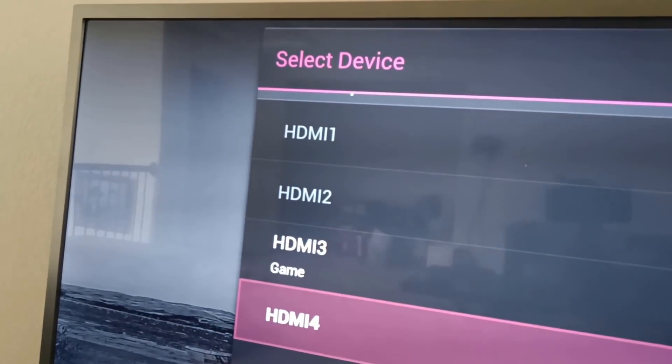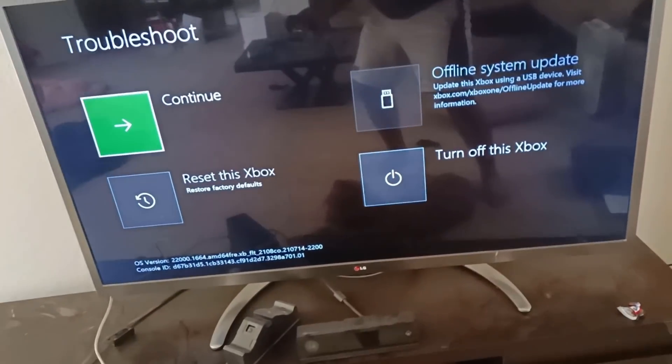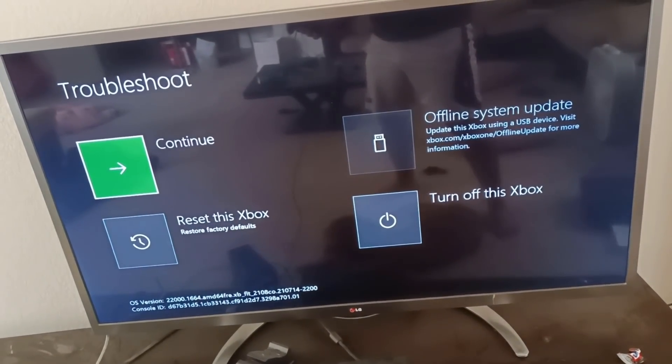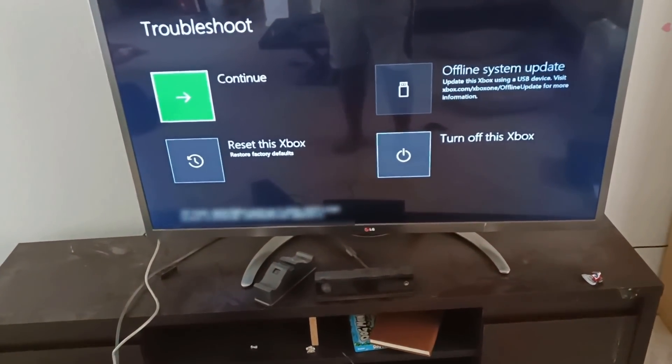Your screen should automatically throw you into the safe mode screen where you have four options. Three of them will probably only be available by default. You have the Continue button, which will throw you right back into the start menu of the Xbox like you're rebooting as normal. You have the Reset this Xbox button, which we'll talk about in a sec. You have the Offline System Update button — this is if you have the firmware on a USB stick, you can use this option after plugging it into the Xbox to update your Xbox this way. There's a reason I didn't go this route and I'll talk about that in a sec. And then the last one is Turn Off this Xbox if you decide not to do any of these options.